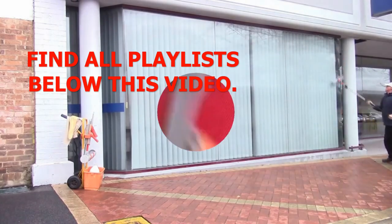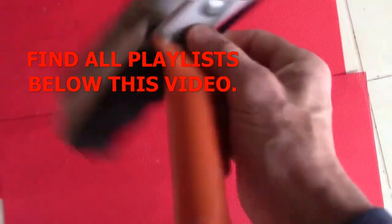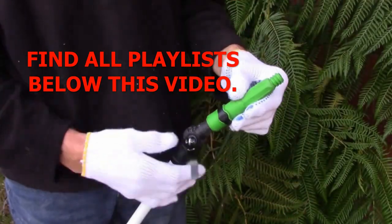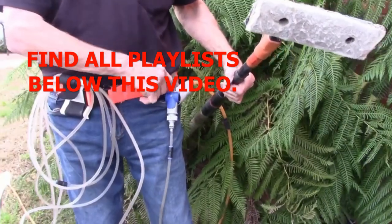Welcome to the Window Cleaning Ideas channel, where you'll find ideas for making your tools or giving you ideas of how it's done.